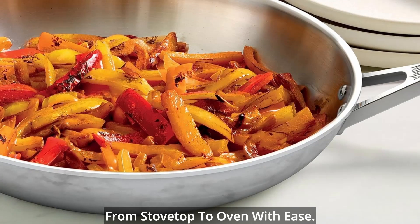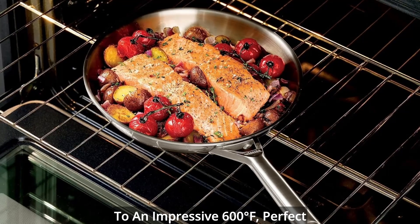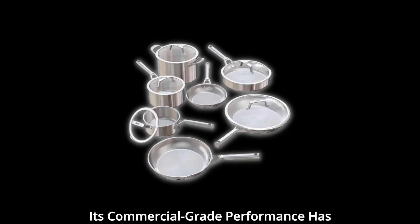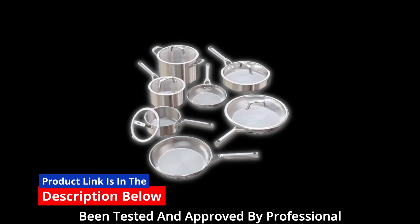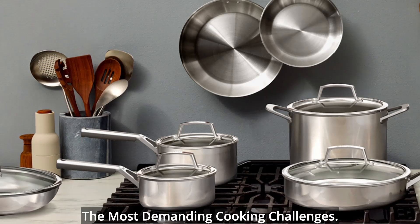Take your culinary creations from stovetop to oven with ease. Ninja Everclad is oven-safe up to an impressive 600°F, perfect for baking or browning toppings. Its commercial-grade performance has been tested and approved by professional chefs, ensuring that it can handle even the most demanding cooking challenges.